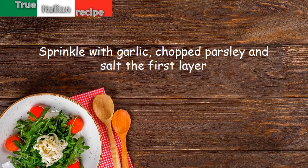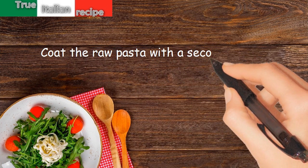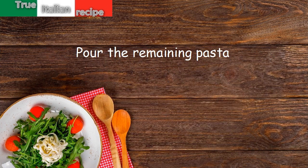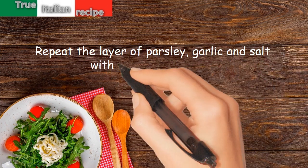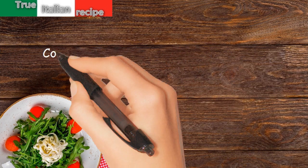Pour half of the dough and coat the raw pasta with a second layer of parsley, salt, and garlic. Pour the remaining pasta, then repeat the layer of parsley, garlic, and salt with abundant oregano. Pour all the oil over the top.